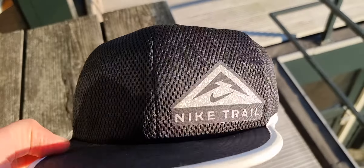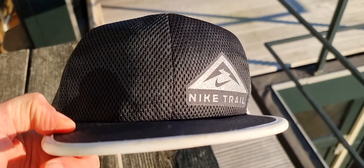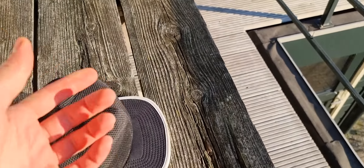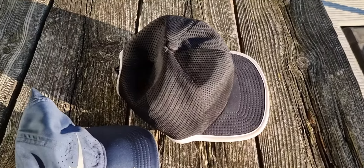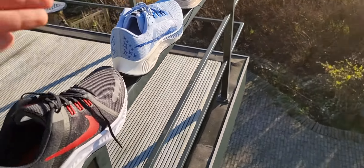I don't like this cap because this is also a running cap — it's a trail running cap. It's kind of heavy, it's not as ventilated, and this cap is flat. It's 20 bucks, I know, but it's not for me. That was a bad buy.